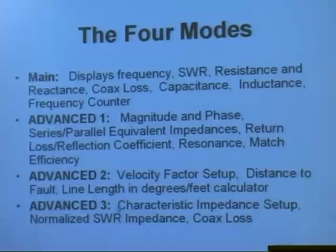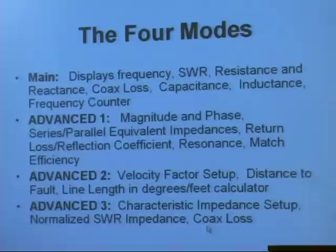Push both buttons again and you go into the advanced three mode, which allows you to select different characteristic impedances for different transmission lines, and you can make SWR measurements and coax losses. Anyway, those are the four main modes.